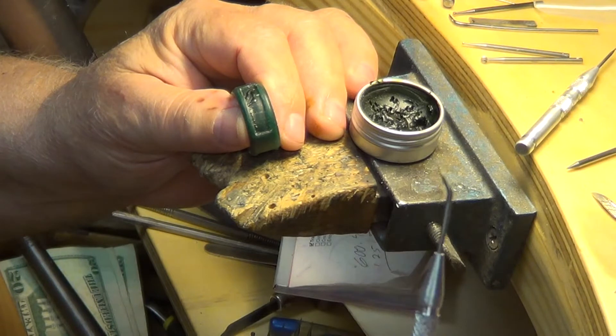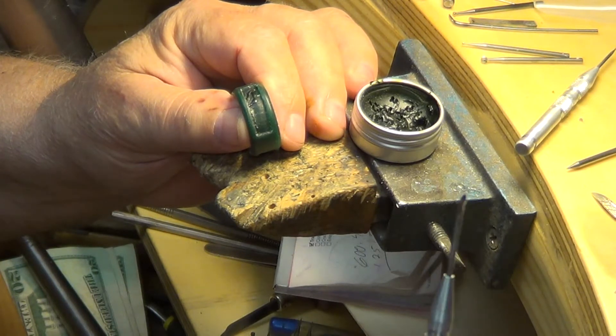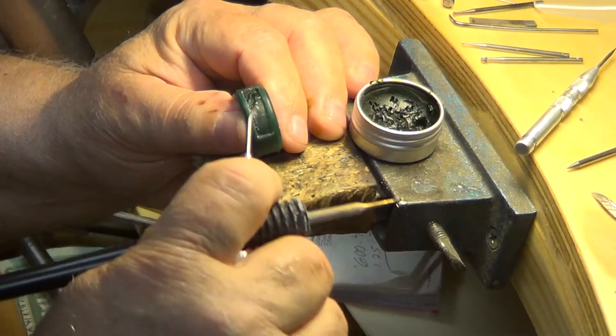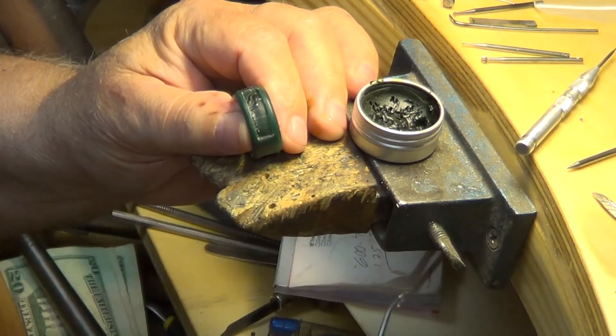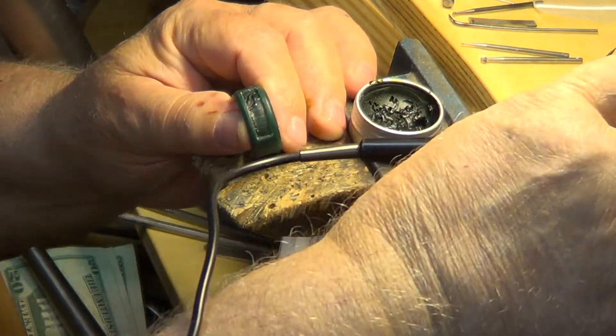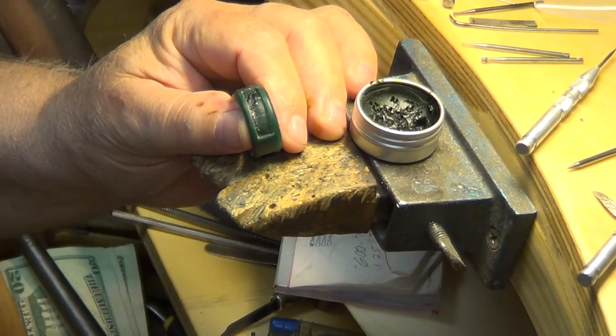I use this little relief tool here, the same one, and I go ahead and flatten the tops of the limbs so they're nice and flat. That way if I want to do some gold relief on them I can — that's the whole idea of why I did that.